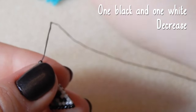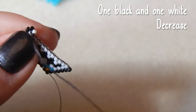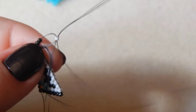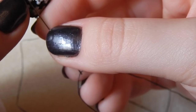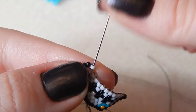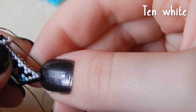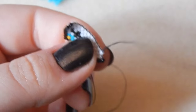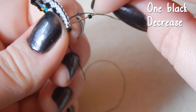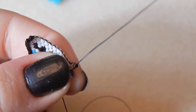One black bead — we're increasing this end as well. Flowery chin spots — delightful. Now you're picking up one black bead and one white bead. We are skipping that first thread bridge and going under the second as we are decreasing on this row. Then sew back through those beads in a circular pattern to make sure they sit flat. Now you're attaching ten white beads.